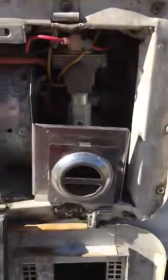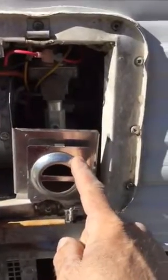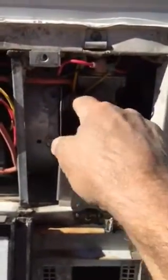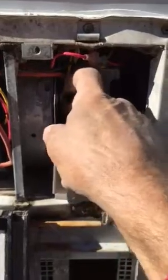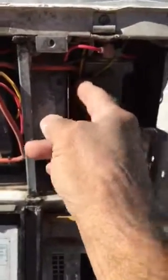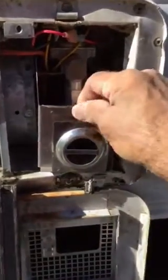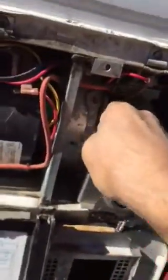First thing you do, you've got to get this out of the way so you can access things. This is your exhaust. If you undo this wing nut here, it will allow you to pull that out of the way — it was just a little wedged in there, a little tight.